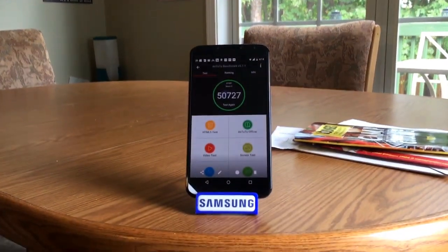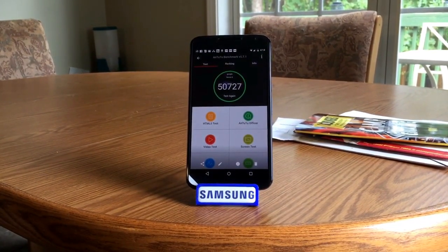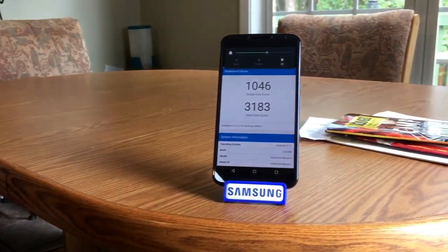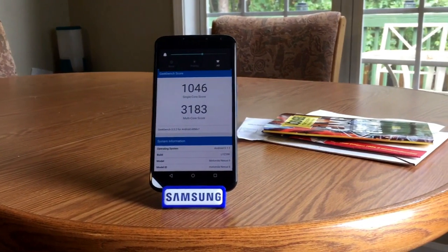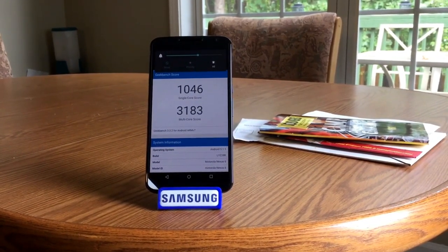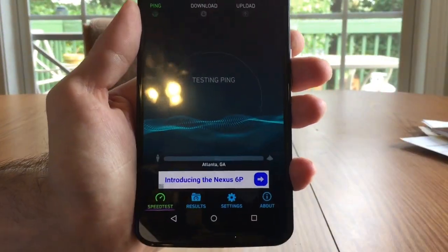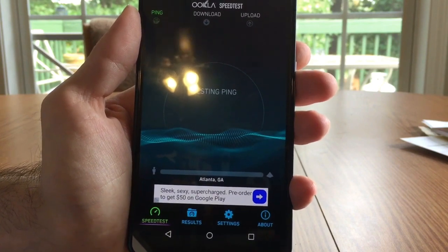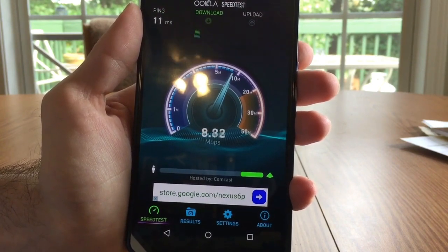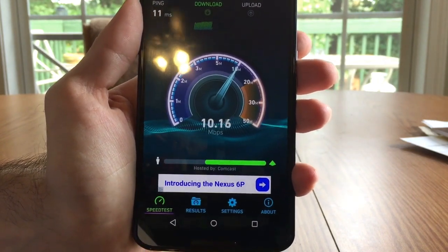As for running benchmarks on my Nexus 6, I used Antutu and Geekbench 3. On Antutu, my device received a score of 50,727. After running benchmarks on Geekbench, my unit received a single core score of 1,046 and a multi-core score of 3,183. For cellular connectivity, I tested my Nexus 6 on T-Mobile's LTE network in the northern suburbs of Atlanta. I saw download speeds ranging from 10.7 to 48.6 Mbps and upload speeds ranging from 2.2 to 6.3 Mbps.